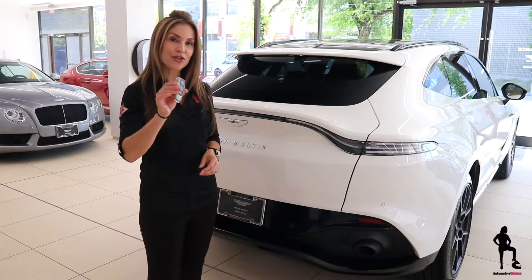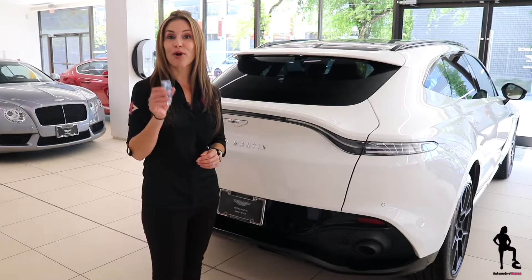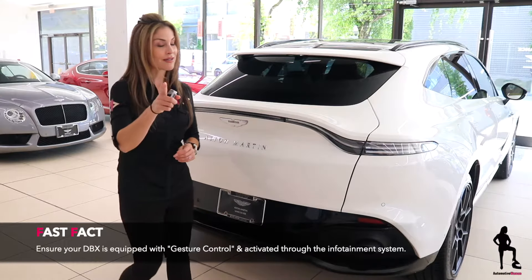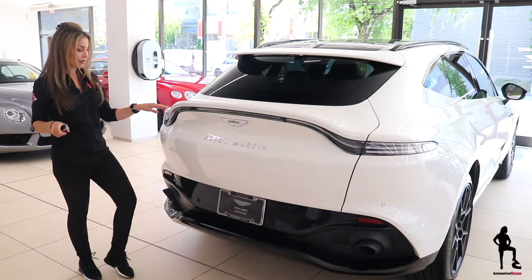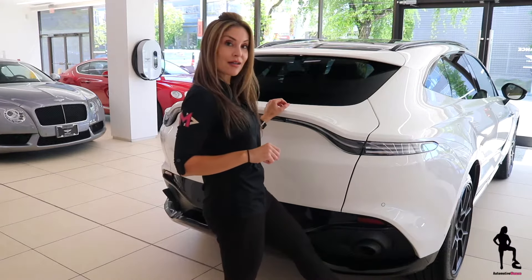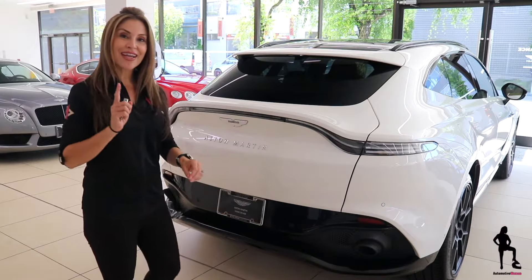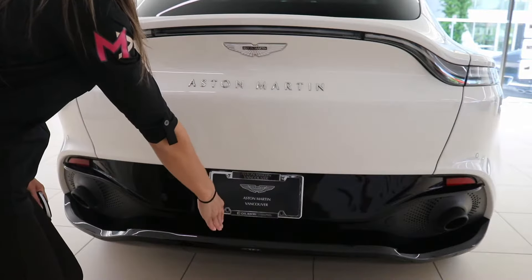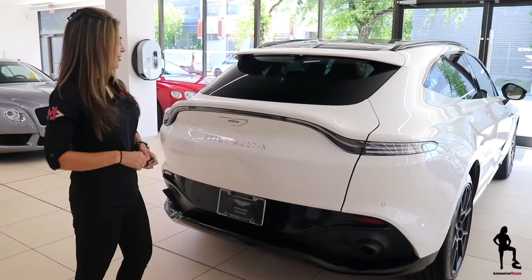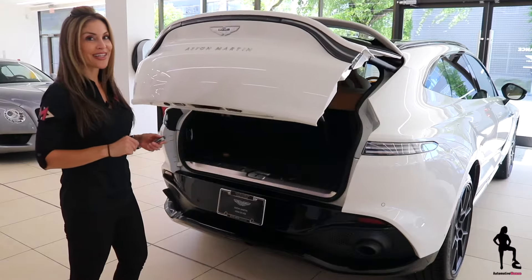So first, for this trick you have to have your key fob in your pocket, purse, or hand, and then it's all about where you kick. You can't kick over here, it's not gonna work for you. You can't kick over here, it's not gonna work for you. You have to aim right in the center of the Aston Martin logo. Watch. Just like that. Really easy.